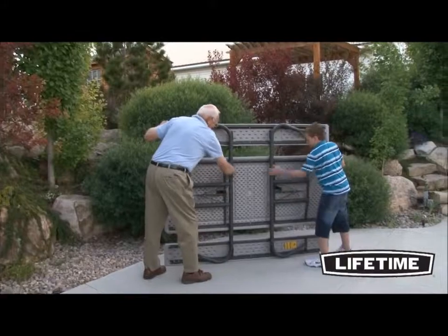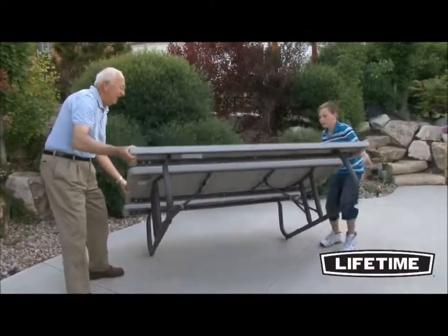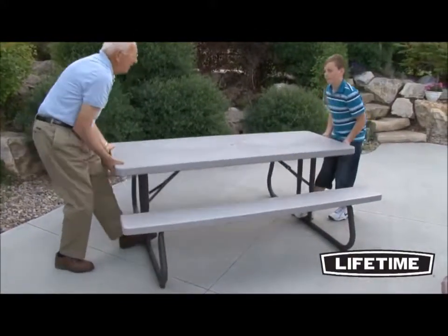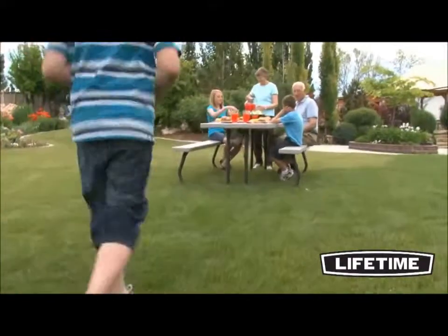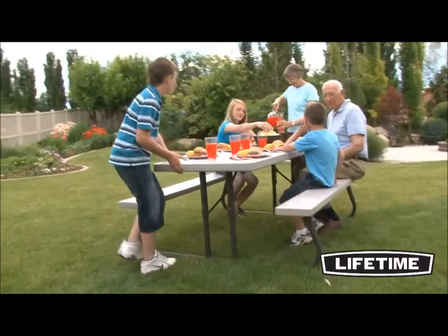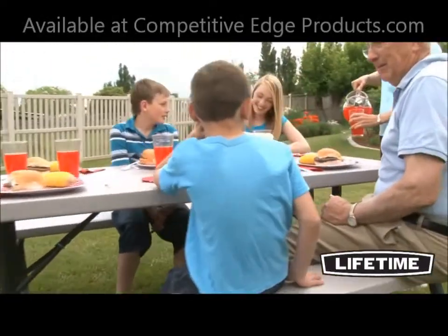With the unique one-piece folding design, Lifetime picnic tables fold completely flat, making them simple to store and transport. So be proud to show off your picnic table at the next neighborhood barbecue, family gathering, or group event, and enjoy the great outdoors with the Lifetime picnic table.